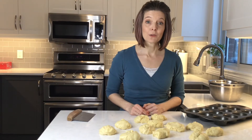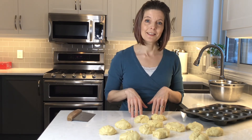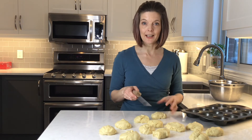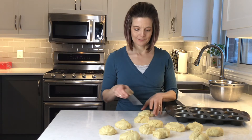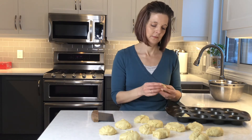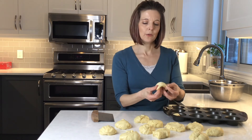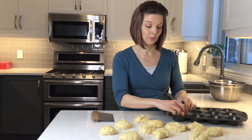Now that I've got my dough divided, I'm going to divide each portion again into two pieces — this makes them nice and easy to pull apart when you eat them. I'll just divide each one in half, make two little balls, and put those balls into the muffin tins. I do like to smooth the top as I'm putting it in, which makes sure the top is nice and smooth on the bun.